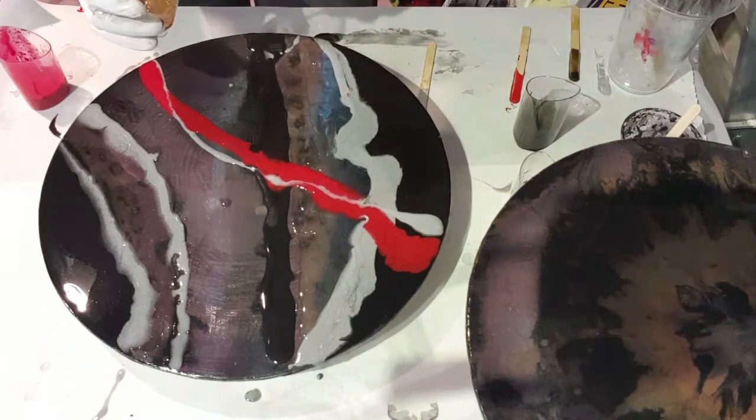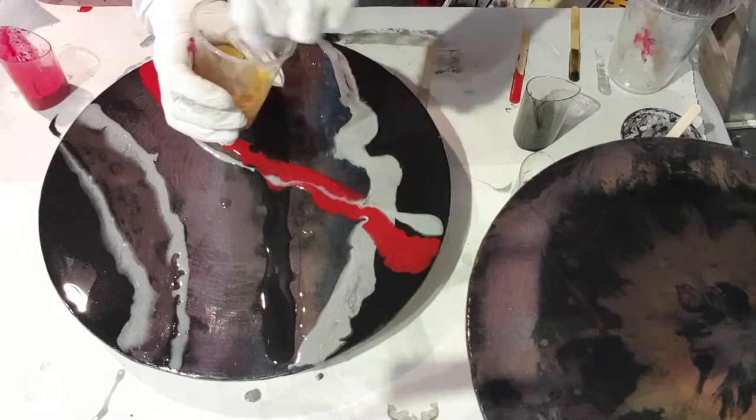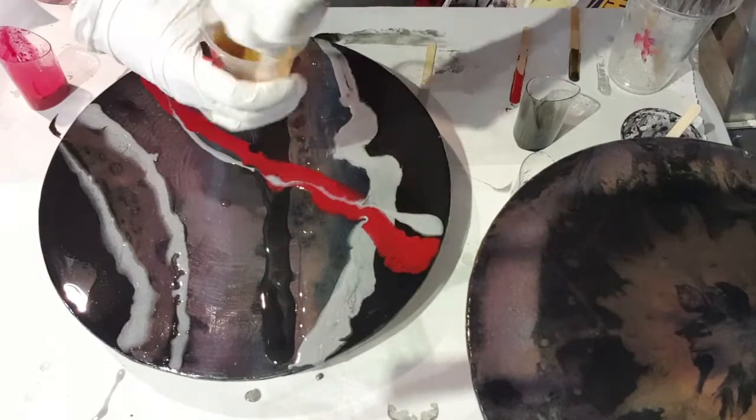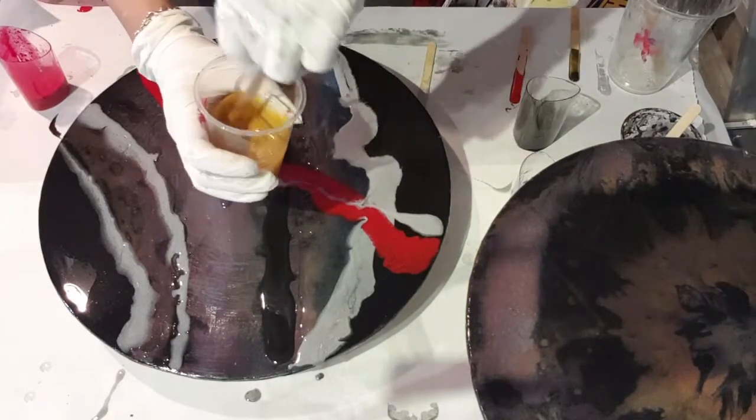I've used up all my resin, so hopefully this gold one will go. Oh, this gold is beautiful — it's all about trial and error, people.